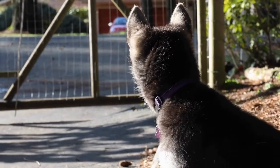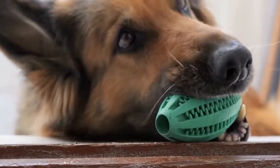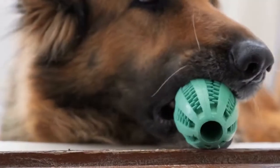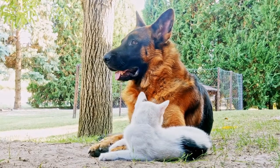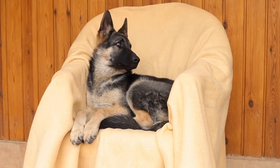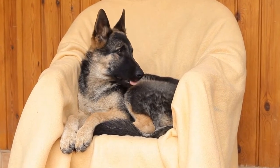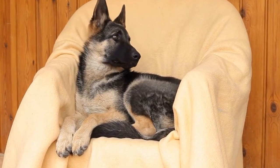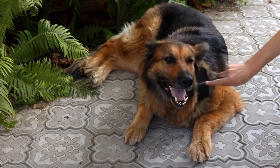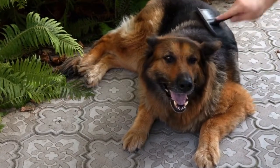One of the most effective ways to prevent hip dysplasia in German Shepherds is by selecting a responsible breeder. Responsible breeders focus on breeding dogs with good hip scores and certifications. Before purchasing a German Shepherd puppy, ask the breeder about the hip scores of the parents. Reputable breeders will have conducted hip x-rays and obtained certifications from organizations such as the Orthopedic Foundation for Animals (OFA) or the PennHIP Program. These certifications indicate that the parents have good hip conformation and are less likely to pass on the genes for hip dysplasia.